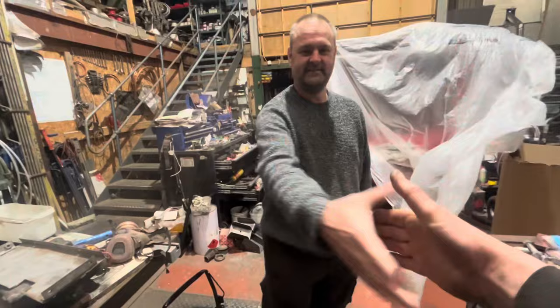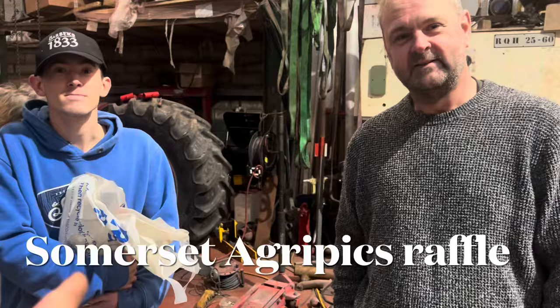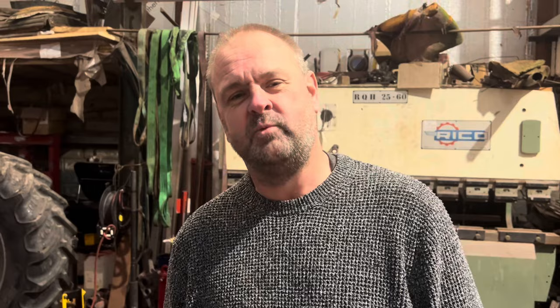Kieran's hugging the bottles I've given for the raffle prizes — don't drink it all at once, Kieran! We're on Somerset Agripix on Facebook, supporting Young Lives vs Cancer and the National Autism Society. There are a lot of good prizes on there — please go over and read all the terms and conditions. Hoping to raise some good money for them. I'll put the links in the description of the video.